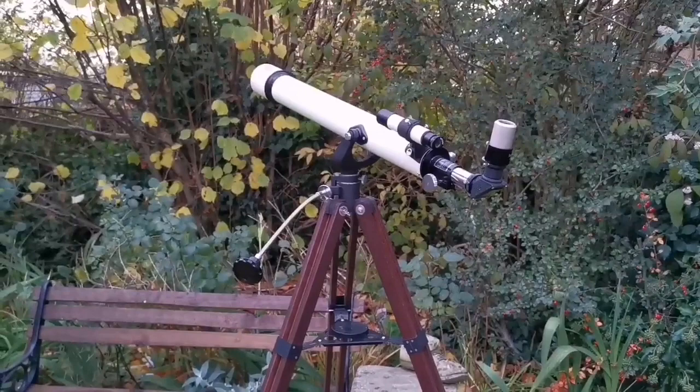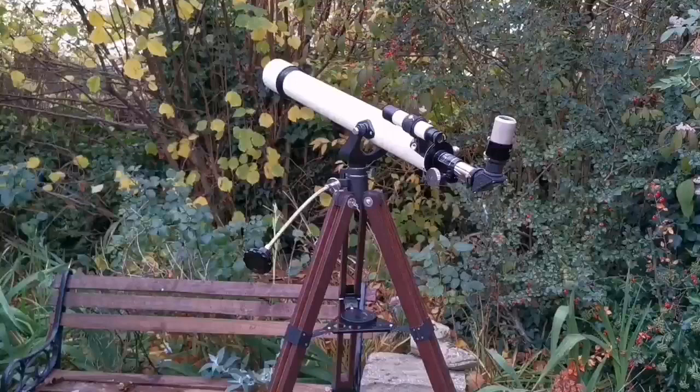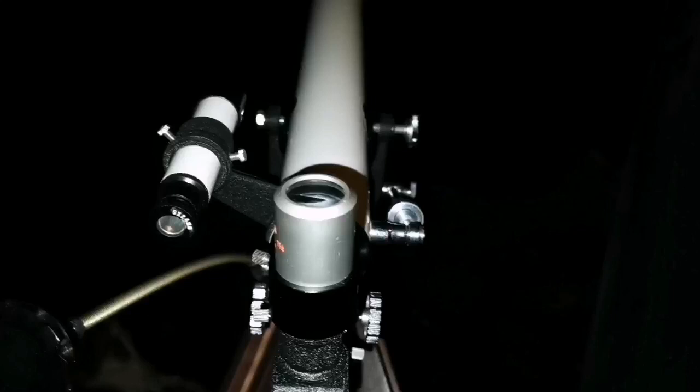I'm looking forward to observing Jupiter and the moon with this and seeing how it performs. It has not been used — I must confirm — it's in mint condition. I opened it, but that's the way we have to do it. I'm not a collector, I'm an astronomer. I'm a true astronomer.